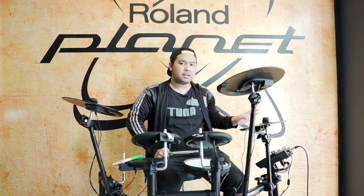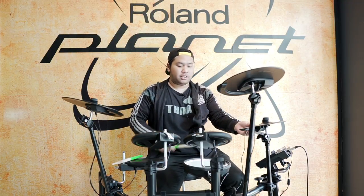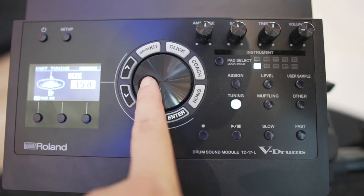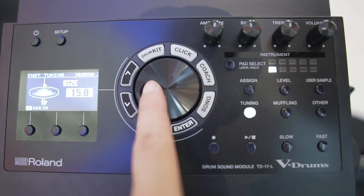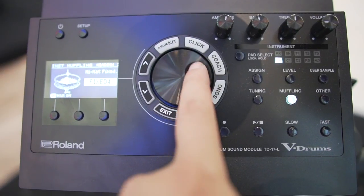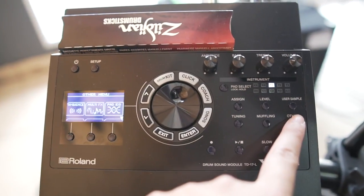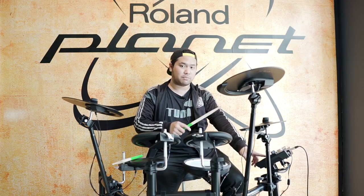Dari sekian banyak tadi, kita juga bisa setting individual snare, tom-tom, dan lain-lain. Ternyata nggak cuma itu, kita bisa juga setting untuk simbalnya. Misalnya simbal kita pukul sekali, setiap kita mau setting kita harus pukul sekali simbalnya dulu. Baru nanti ada tombol tuning dan muffling. Tapi untuk simbal kita lebih ke tuning dulu.